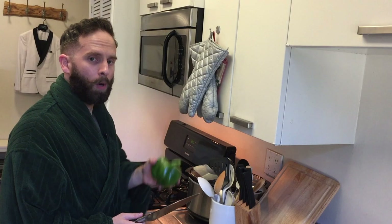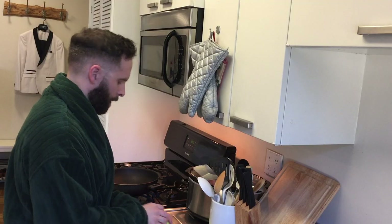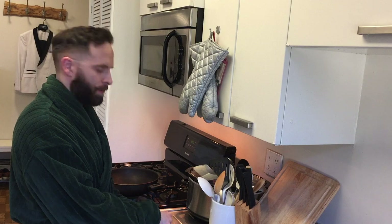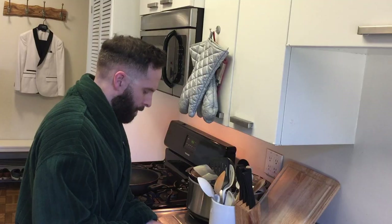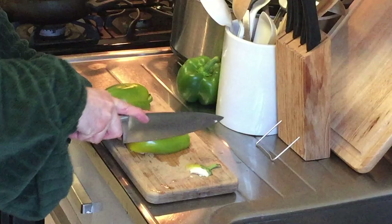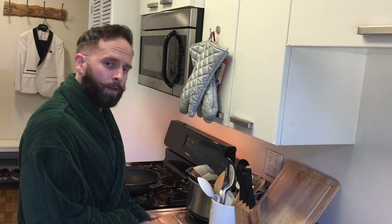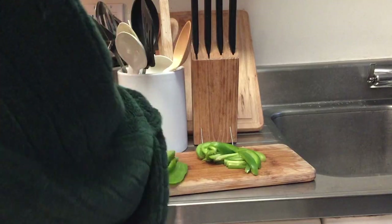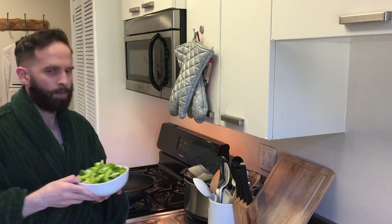Now we're going to cut up our peppers into long strips. We're going to remove all the seeds and that fleshy material inside. Cut them into long strips, and after you're done with that, cut those strips in half so that they aren't too long. Now that we've finished cutting up our peppers, put them in a bowl and set them aside.